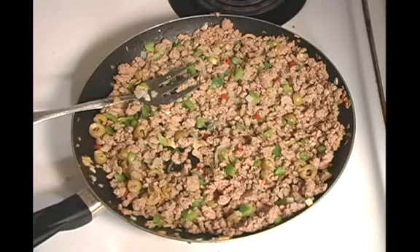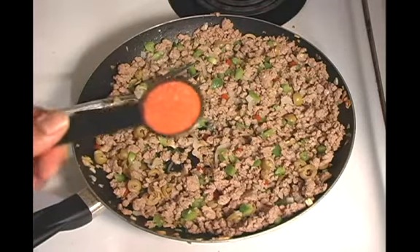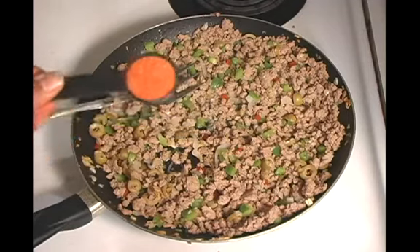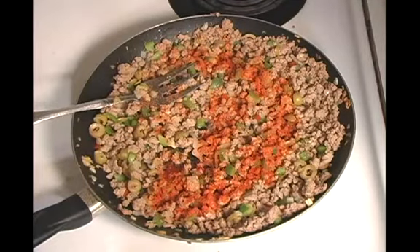Now we're ready to add our spice. We're only going to use three types of spices in this dish — three Spanish spices. One's called Sazon, S-A-Z-O-N. It's a really good spice. They come in packets. This is roughly two packets right here, which is about a tablespoon. We're going to sprinkle that in there. It gives it this red color, which is great.